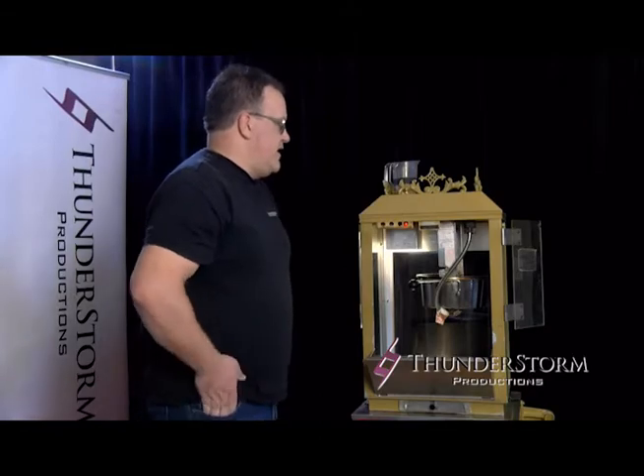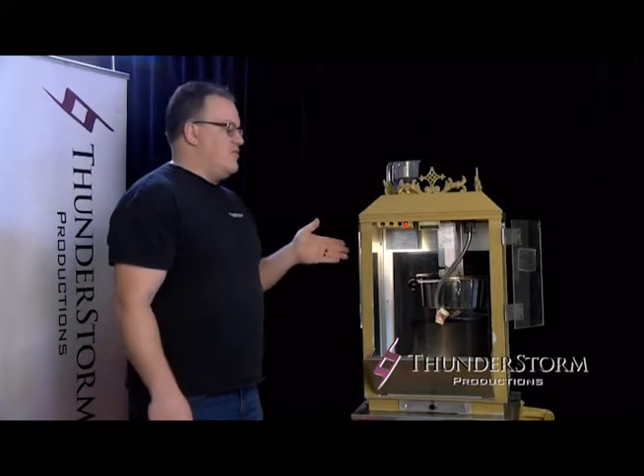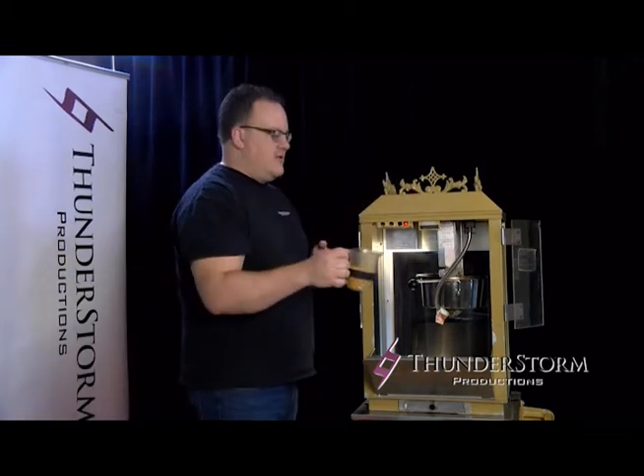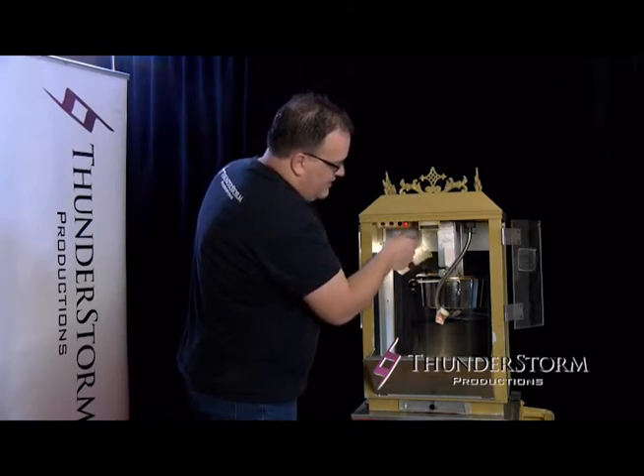So what you do is you're just going to wait a couple seconds here until the butter is melted. Your first batch will take a few minutes just for the kettle to get up to temperature before the butter melts. As of right now, our butter is actually melted, so we'll take our kernels and our salt and pour it into the kettle and then just close the lid.